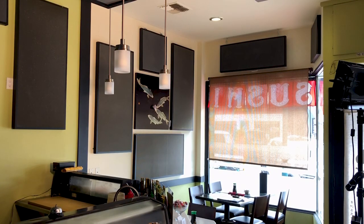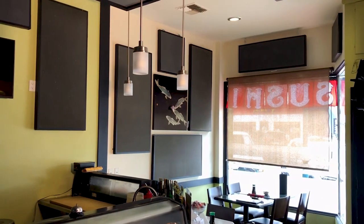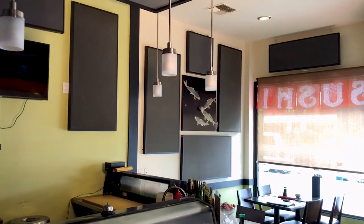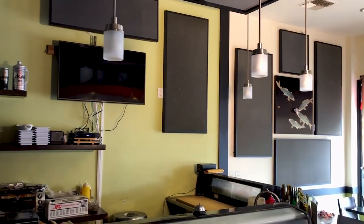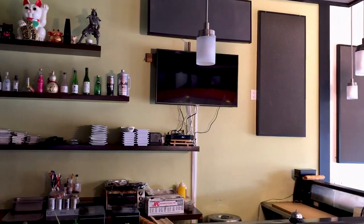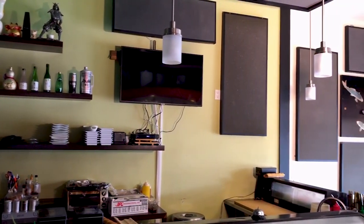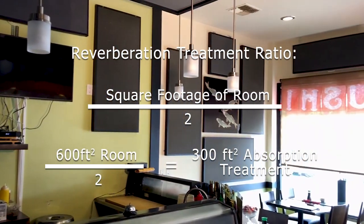Let's go ahead and take a tour of phase one. What we did here is we just put a series of panels together to cover the wall surface areas. That's what you do — you calculate the square footage of the room. I'll show you a little ratio we came up with to calculate the square footage.